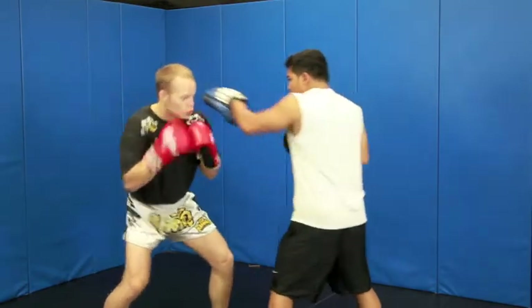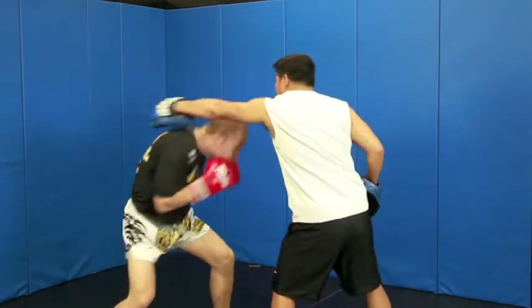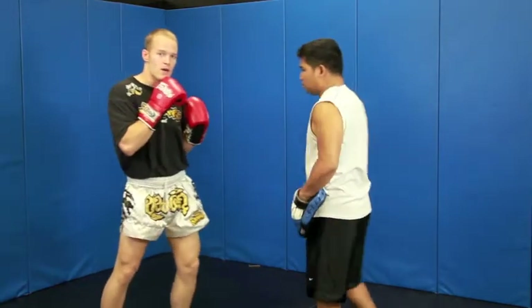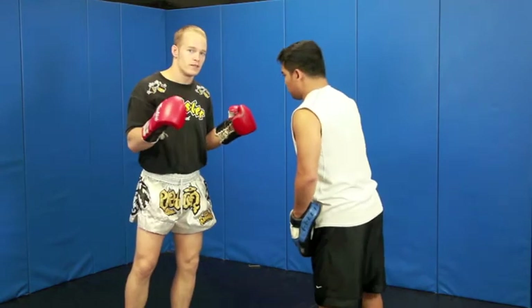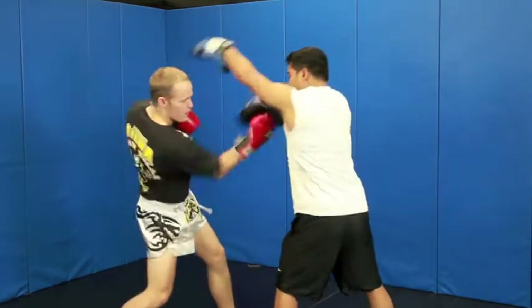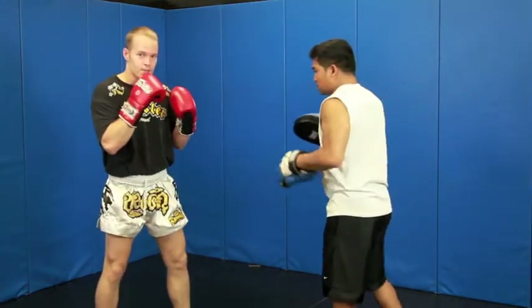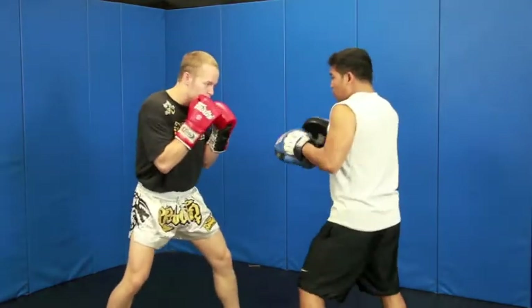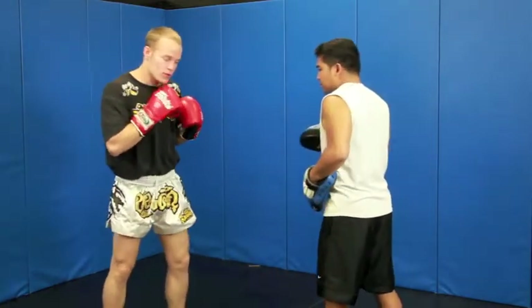Again, so he throws the jab — like that guys. Alright? Now we're going to do it fast. Do our best. There's a lot of stuff going on in our heads right now. He jabs. Boom. Like that guys. Two more times. One more time.